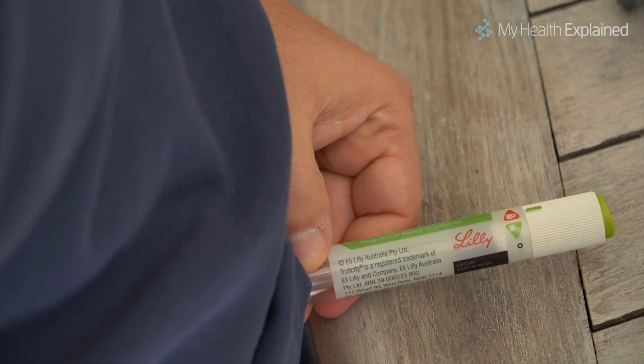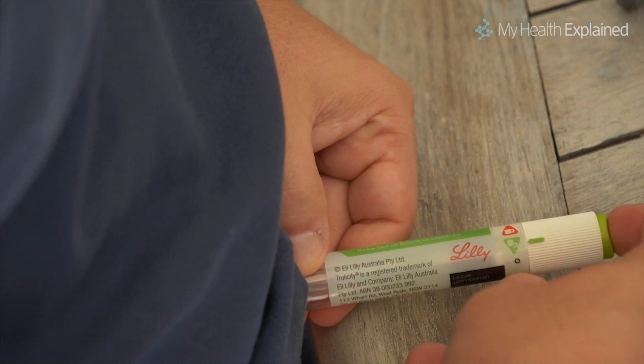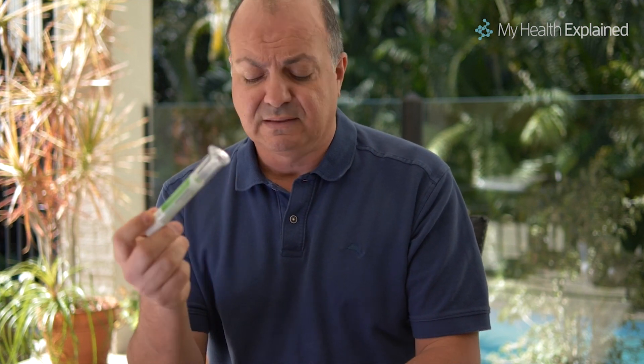This is a dummy device, but it highlights exactly how it gets used. You take off the cap, put it against your skin, move to the unlock position, and press the button. You know it's done when you hear the second click. It's then safely disposed of in the bins in the normal way — simple and easy, and likely to achieve pretty good sugar control with a bit of weight loss.